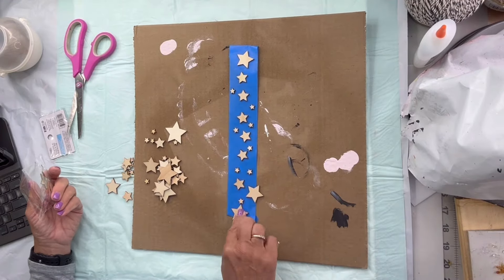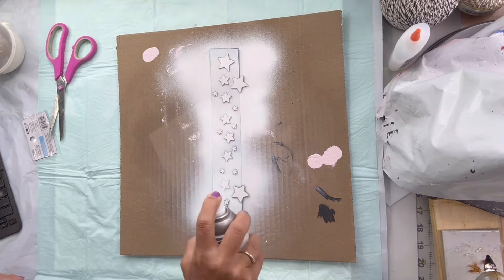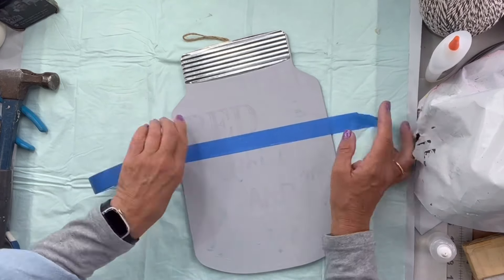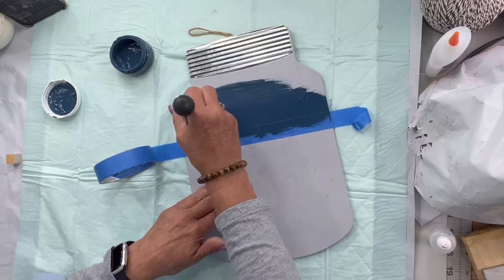I found these stars at the Dollar Tree and I'm going to put them on this painters tape and spray them in white from Rust-Oleum. I'm going to go back to my mason jar and put a piece of painters tape just slightly down from the top, and I'm going to use my Bowie and fill that in.